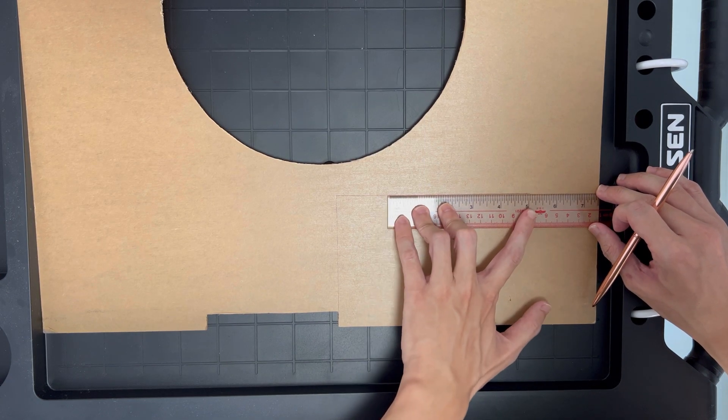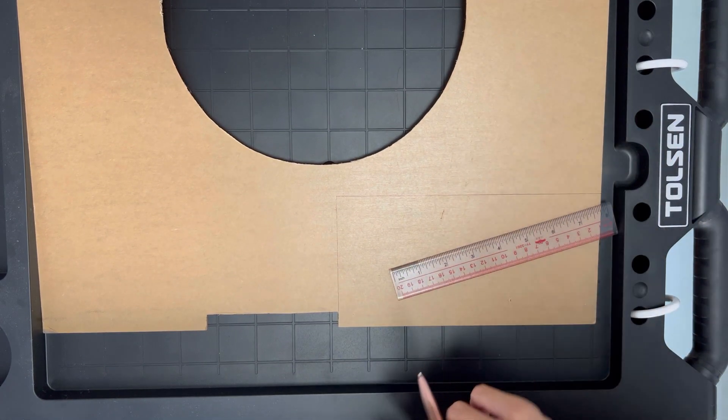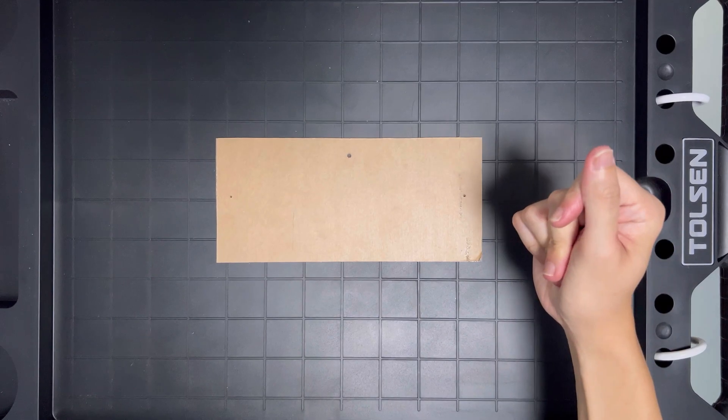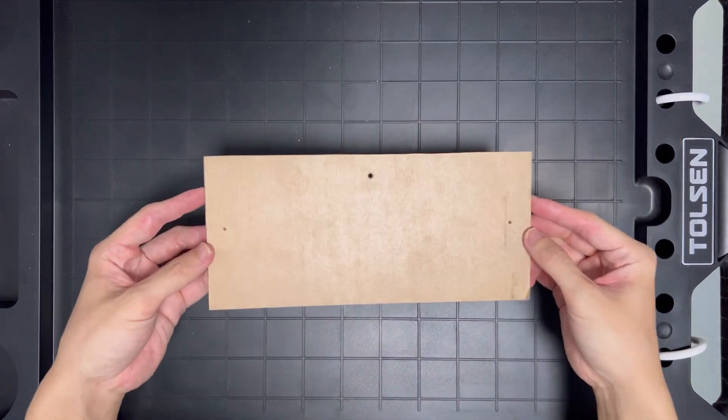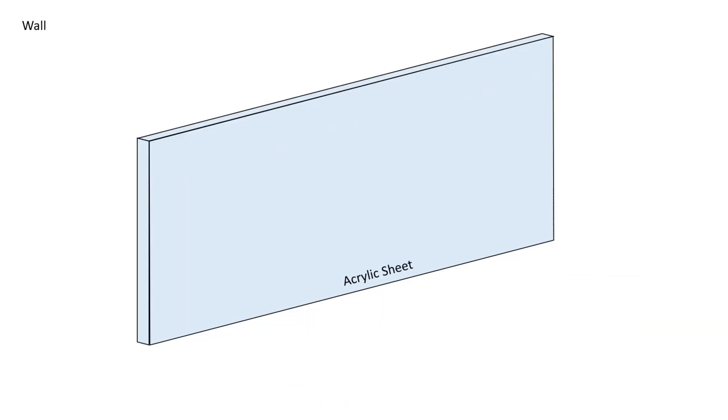To get around this, I thought of an idea and that is to use acrylic. I got a leftover 3mm acrylic plate from a previous DIY project, so I will be using part of it for this project. The main idea is to only have one mounting screw drilled into the wall to bear the weight of the acrylic and router. We then use 2 smaller screws that are screwed to only the acrylic plate, and they serve as mounting screws to hold the Wi-Fi router.